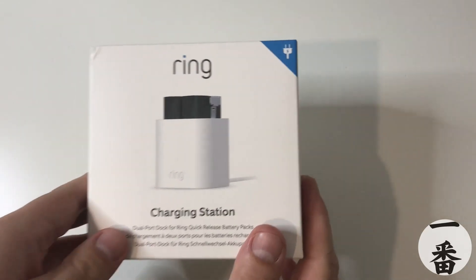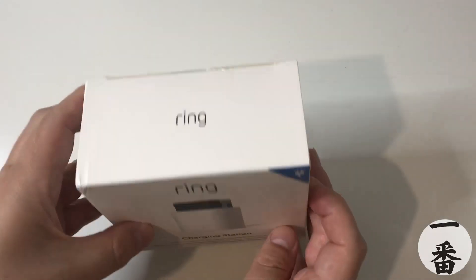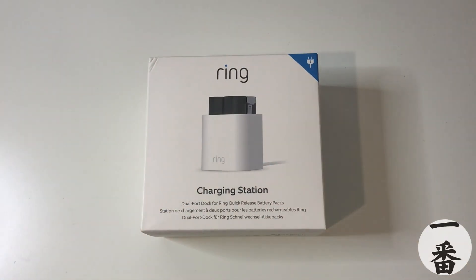Because if you've ever tried to charge one of those quick release batteries, you know it's going to take an absolute ice age. So that's the box — you've had a quick look at it. You know what I'm thinking? Let's crack it open and see what's inside.